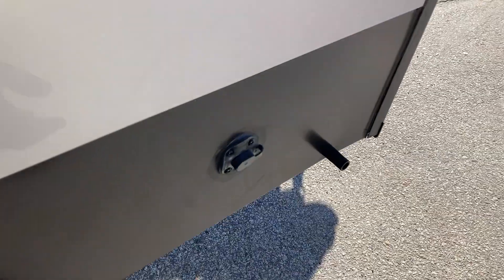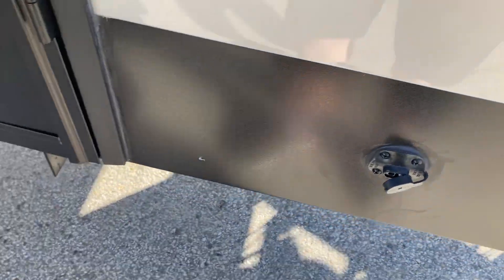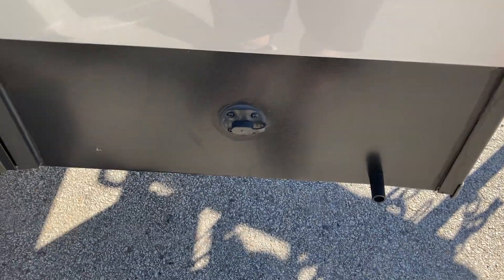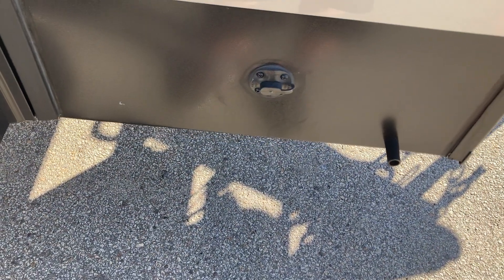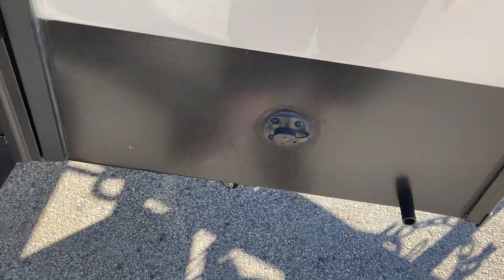Right here this little plug is for solar charging — this is a solar charging prep. You can get a little tripod with a solar panel and it'll just plug right in there. If you're dry camping, it's just like a trickle charger for your battery so you'll be able to use your lights, your water pump, your fridge on propane, and your battery won't die on you.